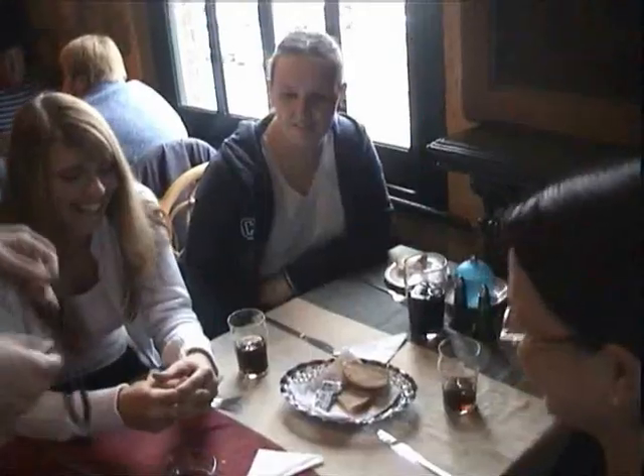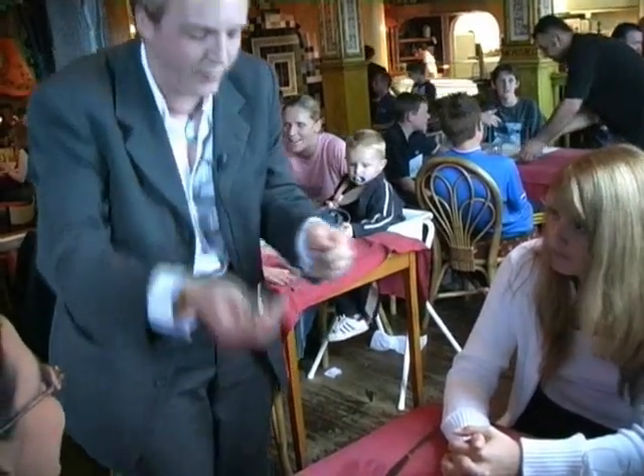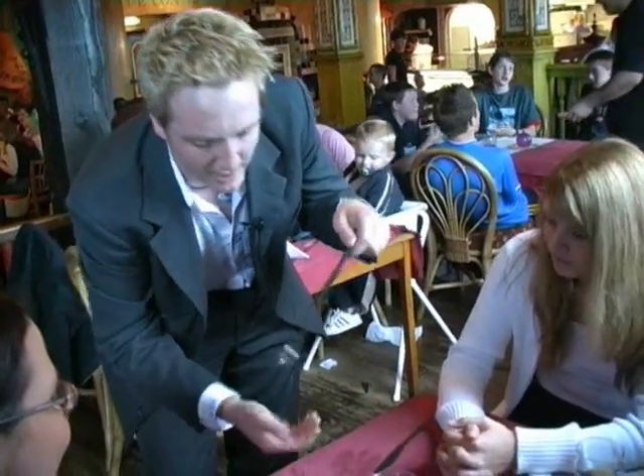I'll do it again in case you missed it. Here we go — look, it really does go on the lace like this and it goes right down the middle. No question, it really is on there. Look, all we do is we just grab it here and pull — it goes right through.